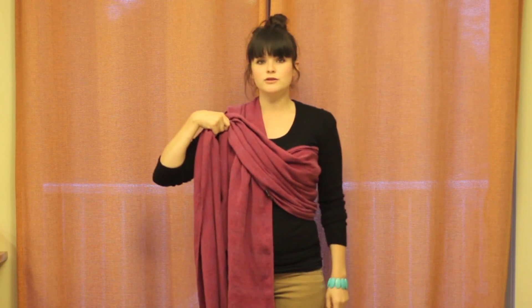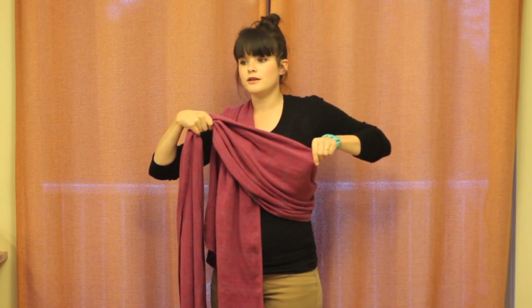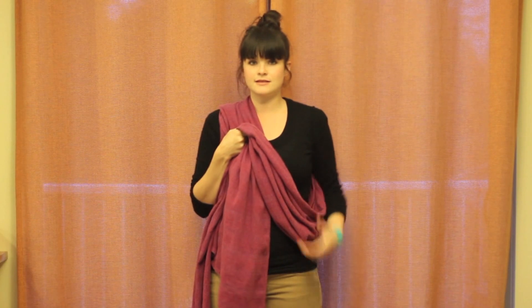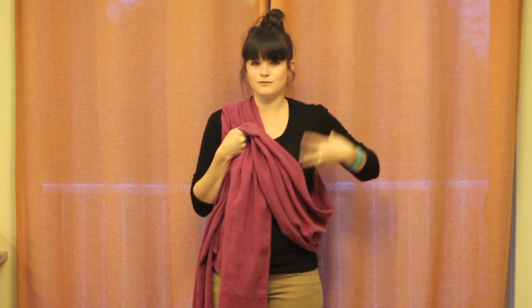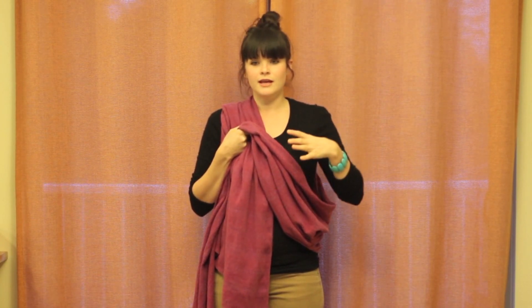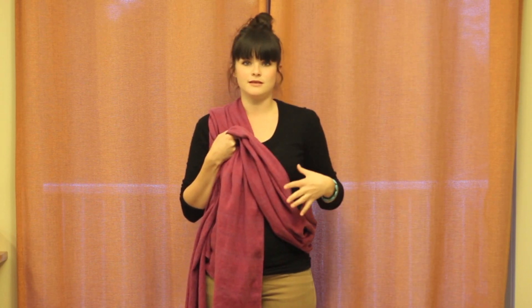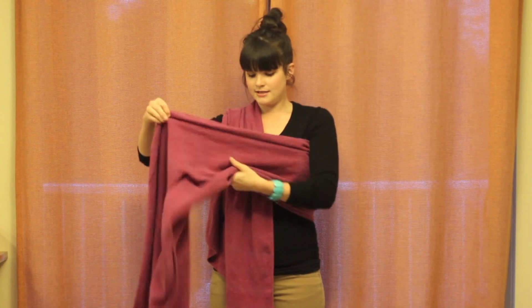Then you're going to hold it at your shoulder. You might think that you need a lot of room for your baby — some people tie it loosely — but babies generally take up less room than you think they will. It's easier to loosen it a little bit than to try and tighten it a lot once the baby's in there. So have it pretty tight.